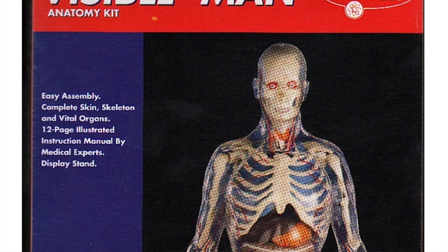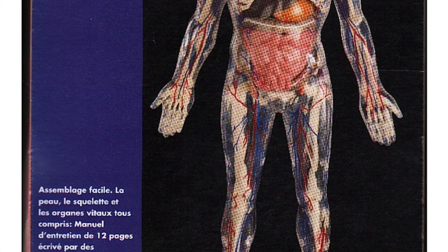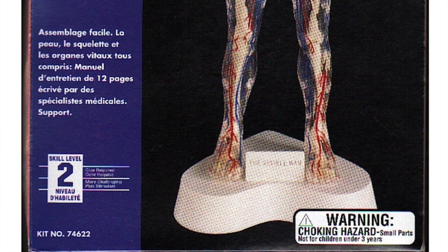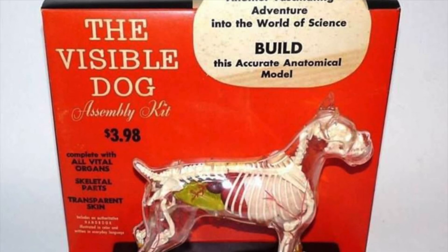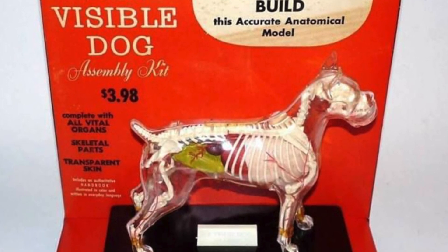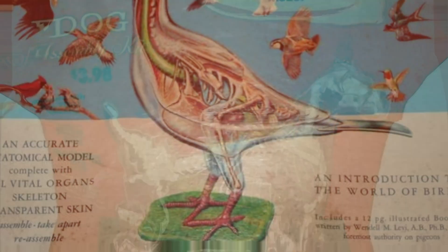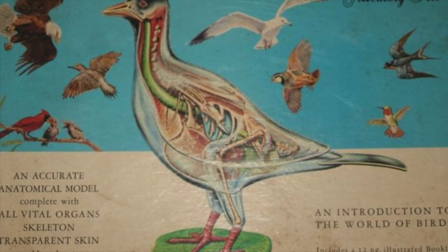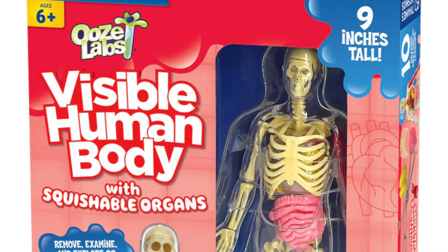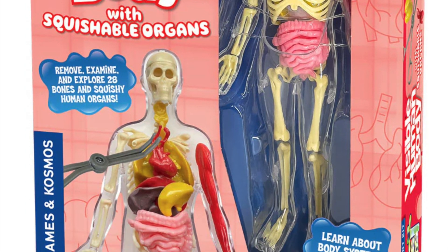Typically the original illustrated box would give way to more basic photographic and transparent plastic packaging that made everything a lot less fun. But along the way there would also be additions to the line — most notably the visible dog, which allowed kids a pet-friendly way of examining Rover's innards — and even the visible pigeon.